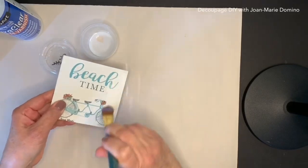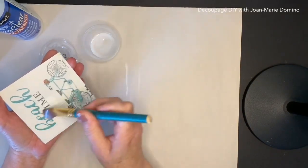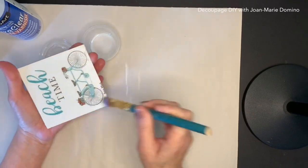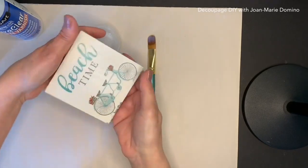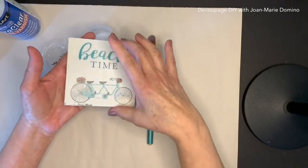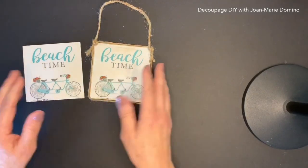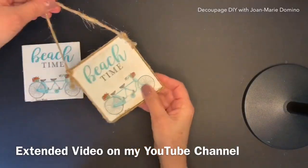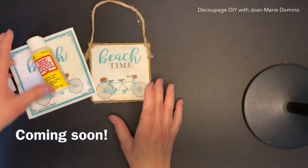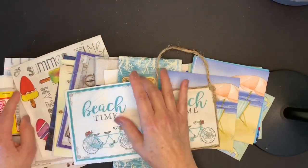I'm going to go over the entire square — I'm actually putting it right on top of the napkin. Make sure the square is completely dry before you do any kind of sealant on it. I'm going to go back and do a second coat. Okay, here it is all finished — this is my little beach sign! I have an extended video of these little beach signs coming up; look for it on my YouTube channel.